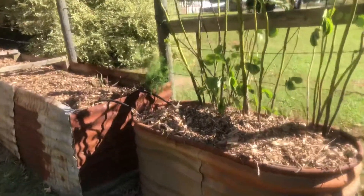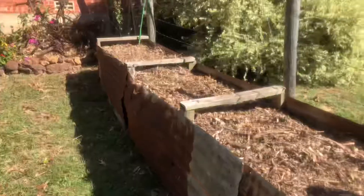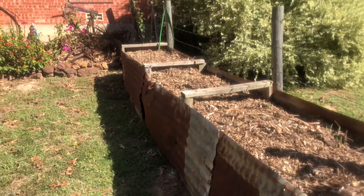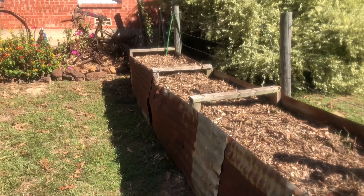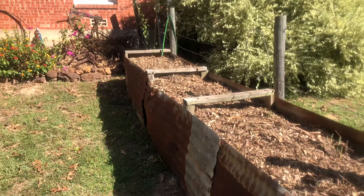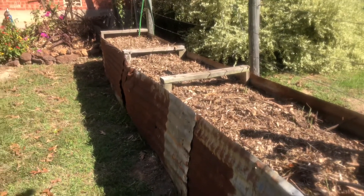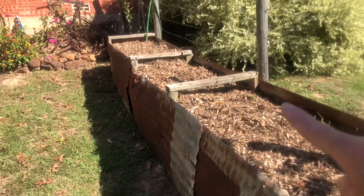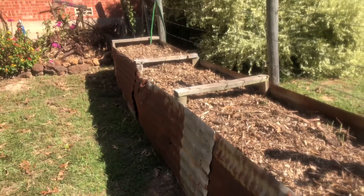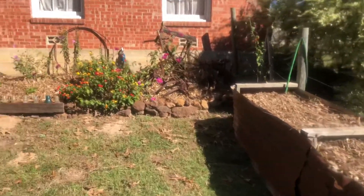We chopped those off and added some compost and then some mulch into this bed — this is my asparagus bed. I cut them back, chopped and dropped them right there in the bed, and we added some compost and then some mulch. The support brackets across there had also come loose, so my husband got those put back together. Got that job completed.